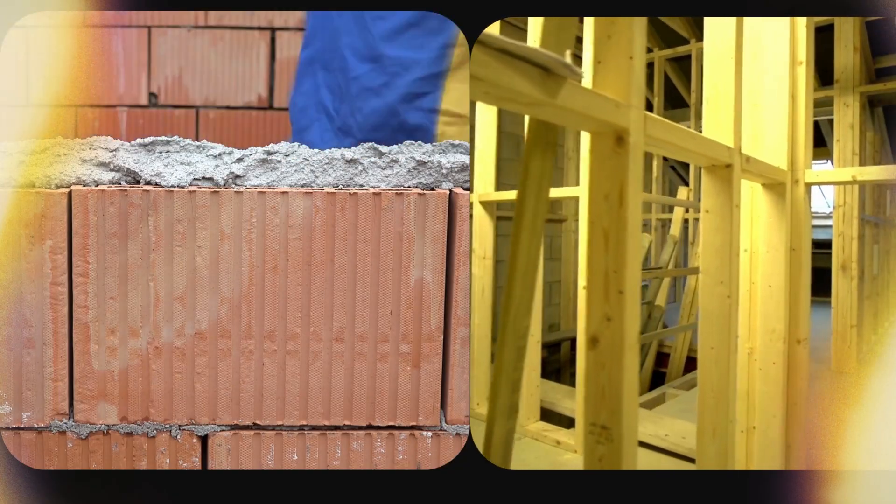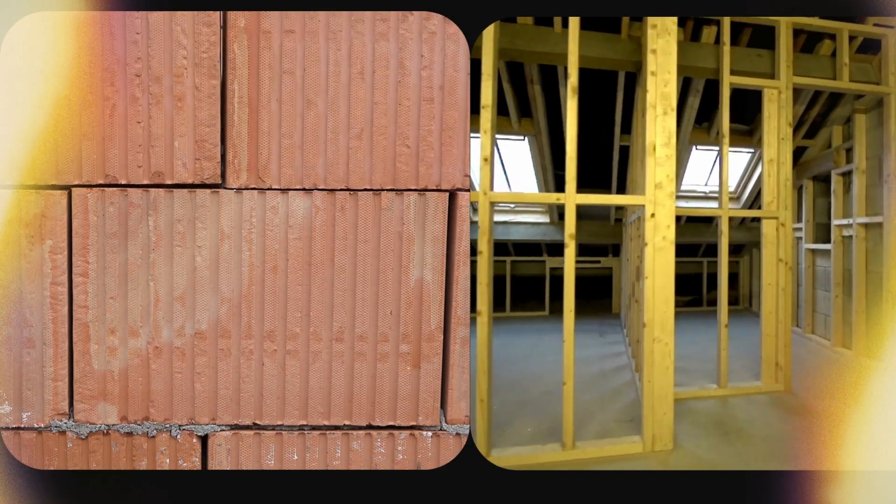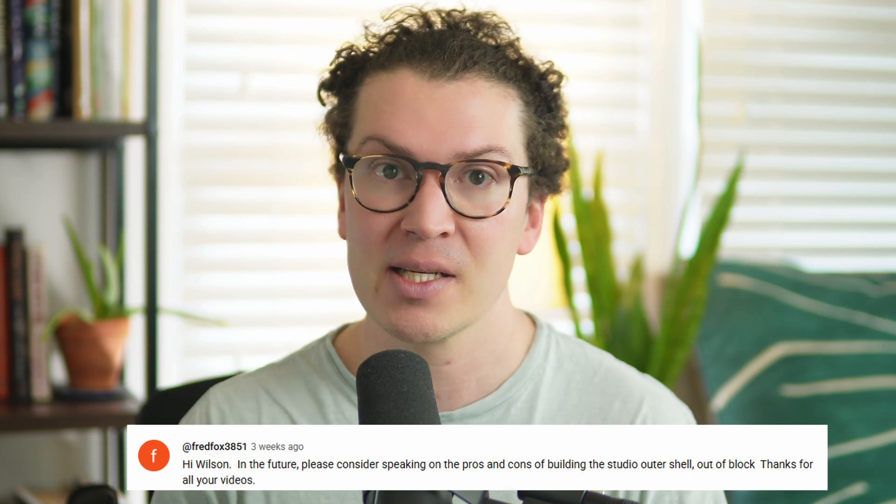Hello everybody and welcome to another lesson on soundproofing and room acoustics. Today we're going to be talking about the pros and cons of using concrete masonry units or CMU concrete block walls for the external structure of your home recording studio versus just a double stud wall with drywall on both sides. This is a good question from our community and I wanted to give you a detailed comparison going over all the pros and cons of each system.